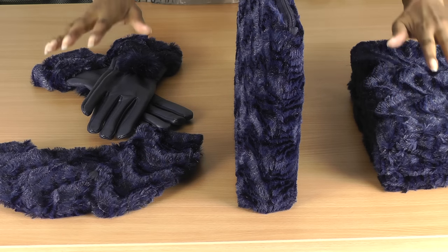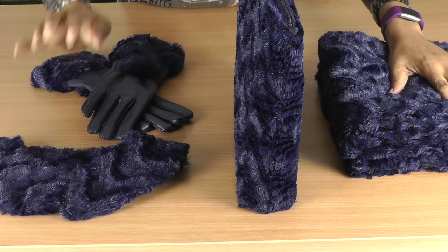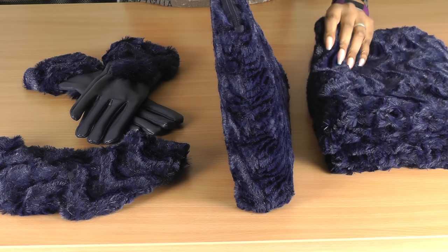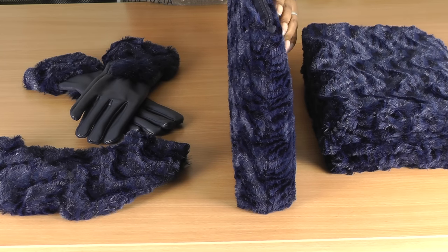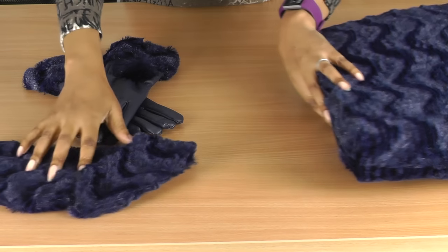So here I have my accessories: we have a collar, some gloves, a clutch bag, and a scarf. We'll start with the collar.